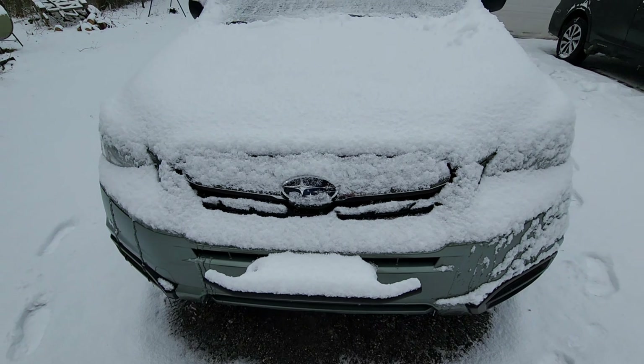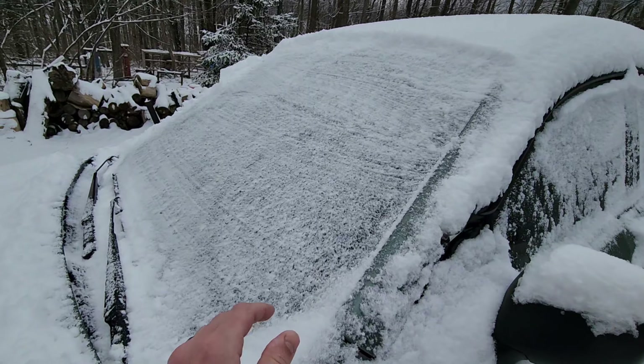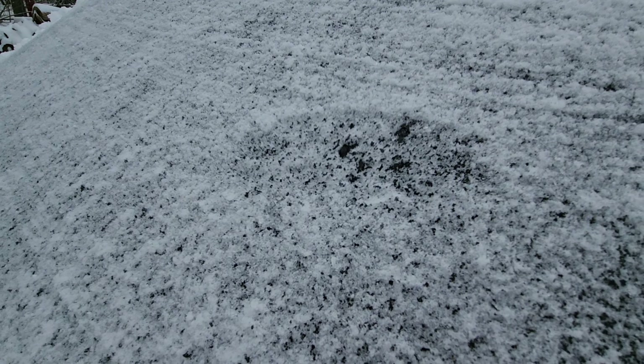Hello YouTube and welcome back to the channel Outside the Target Demographic. Today we woke up to snow and we're going to be doing a part two on using a space heater to help get you some visibility in the winter. Let's get started.